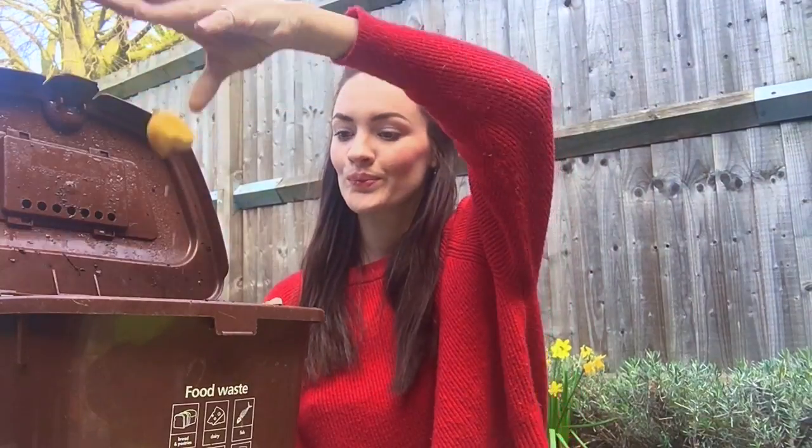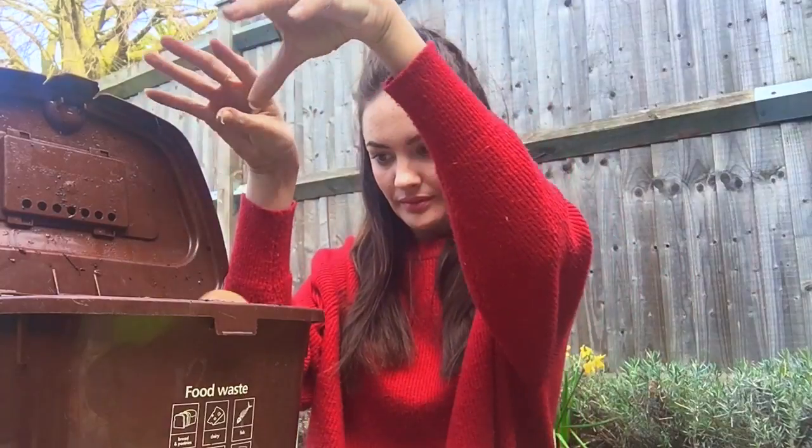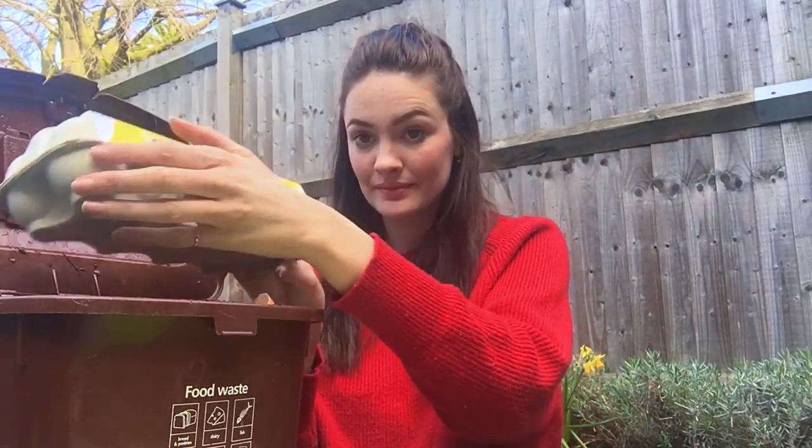An example of your carbons — all your browns — are going to be fruit waste, leaves, eggshells, newspaper, egg boxes are really good as well, peanut shells, things like that.